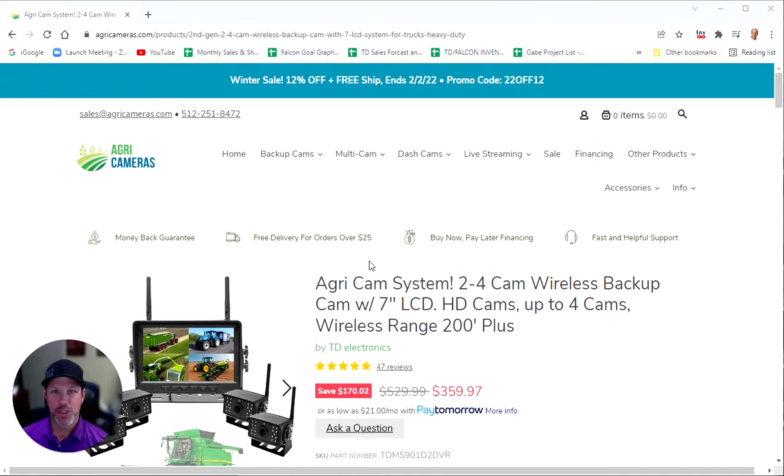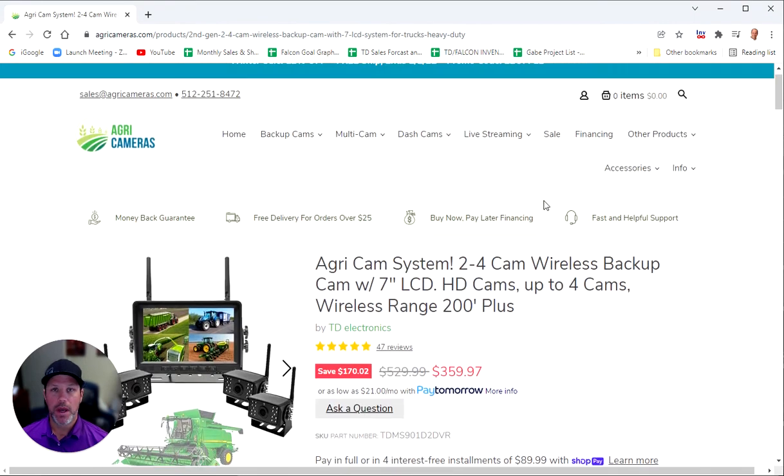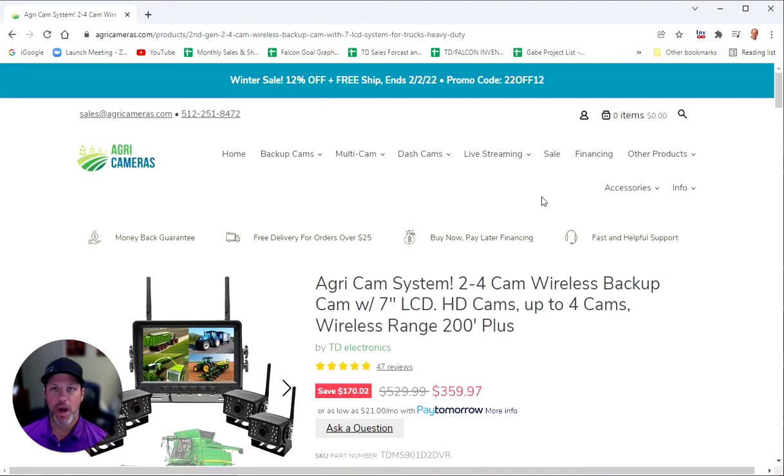Hello, Agri-Camera customers. This is Jared, and I'm going to be talking to you today about our one to four camera wireless backup system with a seven inch LCD screen. I'm going to give you an overview of the features and benefits, how this might be beneficial for you, tell you a little bit about the product, show you some of the products here on camera, and kind of go through the web page today. Thanks for taking your time to watch this video.